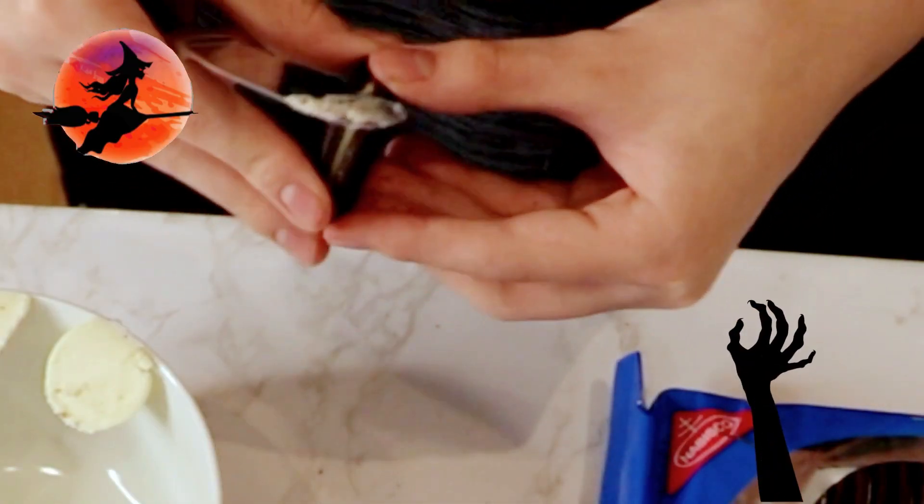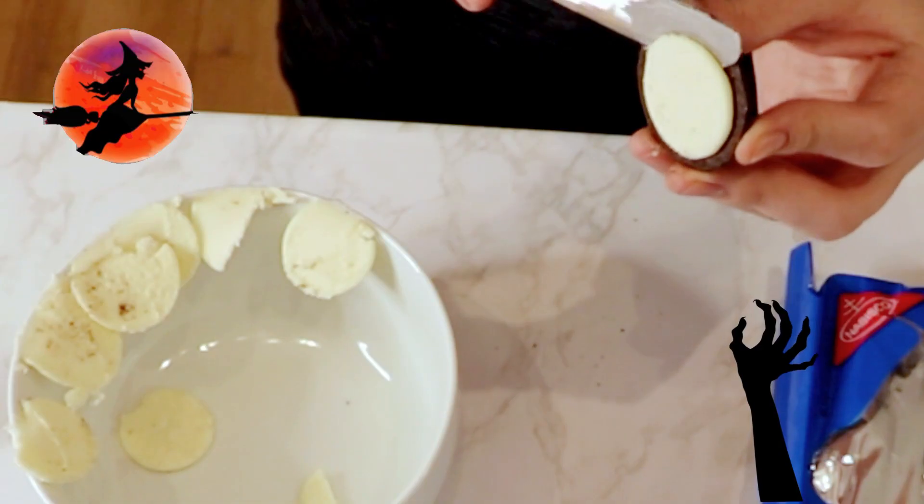Hey guys, today I have my son Logan with me. Today is the third treat of our four treat lineup and we are layering chocolate pudding and Oreo cookie crumbs and then topping it off with a graveyard scene that's both spooky and fun. To begin, we need to make the edible dirt, so we are removing the filling from each cookie.